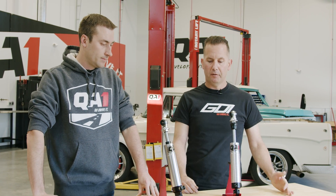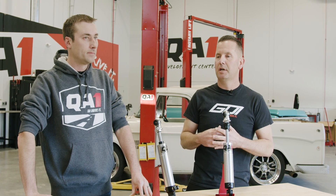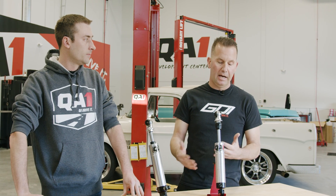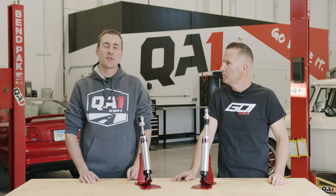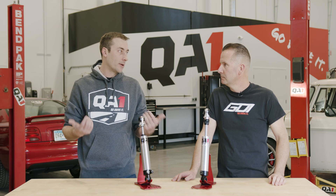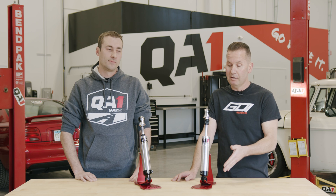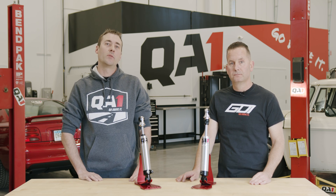Ultimately, at the end of the day, shock valving is what's going to control the motions of the car. Whatever type of driving you do, the shock is going to help you achieve that if you have the ability to adjust it. If you're intimidated by the idea of adjustable shocks, don't be — the knob's there for a reason. You can turn that shock and have it super soft, super stiff, or anywhere in the middle. One of the fun things about having adjustable shocks is playing with them and feeling the difference in the ride. You can find the ride that's right for you and tailor it for whatever your needs are.